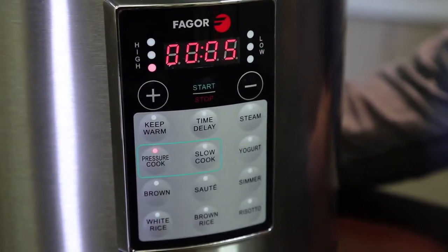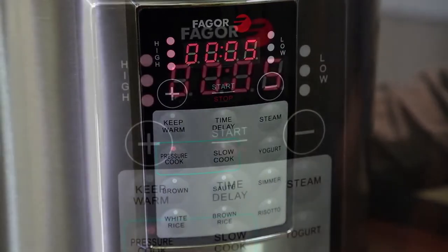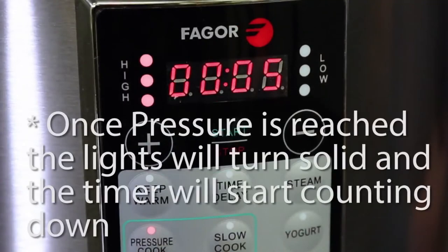As the unit is building pressure, you'll notice the indicator lights on the side of the display blinking. Once pressure is reached, these lights will go solid and the timer will start counting down.